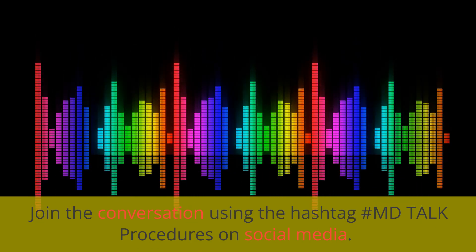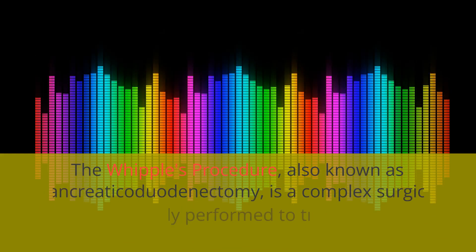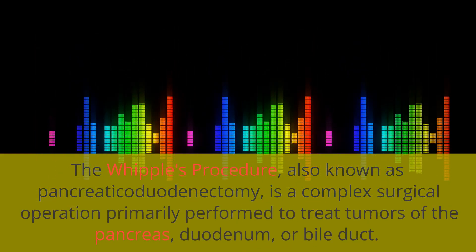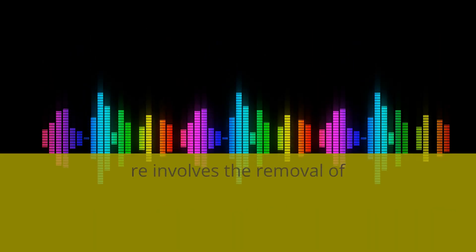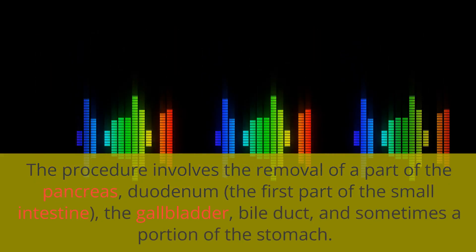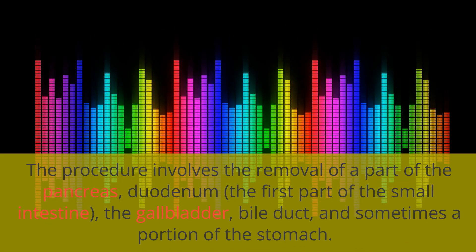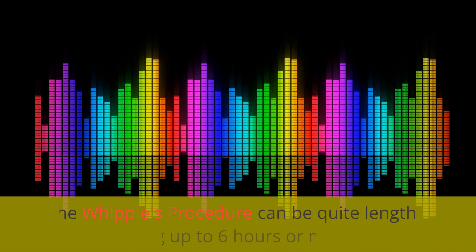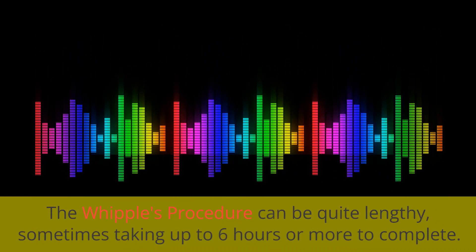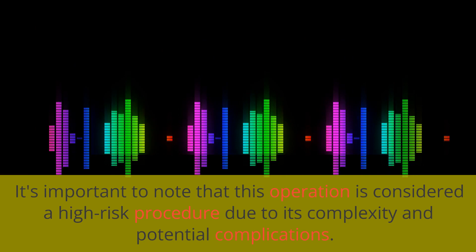Join the conversation using the hashtag MD Talk Procedures on social media. The Whipple's Procedure, also known as Pancreaticoduodenectomy, is a complex surgical operation primarily performed to treat tumors of the pancreas, duodenum, or bile duct. The procedure involves the removal of a part of the pancreas, duodenum, the first part of the small intestine, the gallbladder, bile duct, and sometimes a portion of the stomach. After these parts are removed, the remaining organs are reconnected to restore the digestive system's function. The Whipple's Procedure can be quite lengthy, sometimes taking up to six hours or more to complete. It's important to note that this operation is considered a high-risk procedure due to its complexity and potential complications.